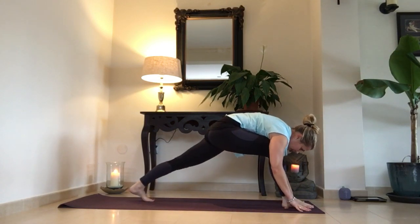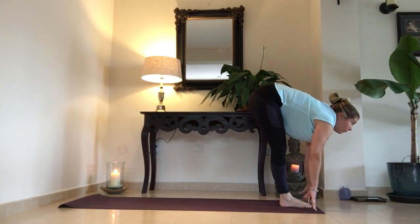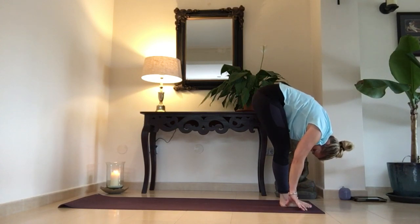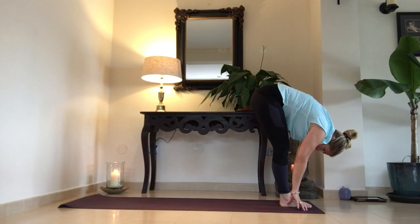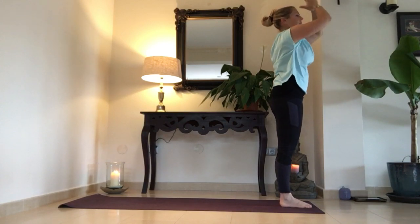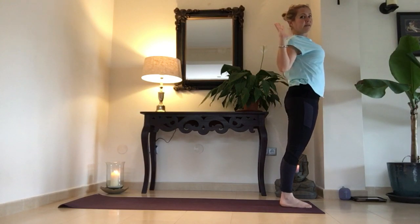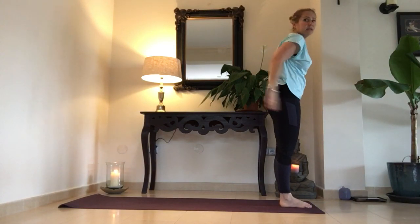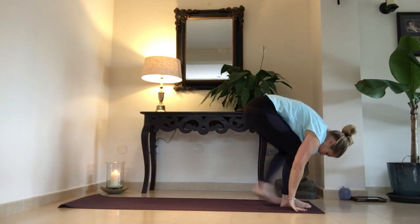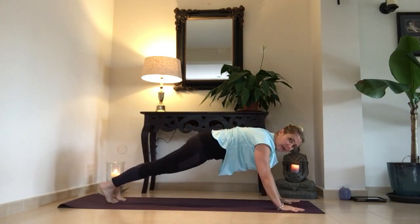Straighten your left leg — pierna izquierda recta. Inhale, step forwards — paso grande hacia adelante. Look forwards, inhale. Exhale, fold your chest to your thighs — baja el pecho hacia los muslos. Bend your knees, inhale, come all the way up. Exhale, hands together — manos juntos. Inhale. Exhale. Inhale, left foot back — pie izquierda atrás. Exhale, right foot back — pie derecha atrás, in plank.